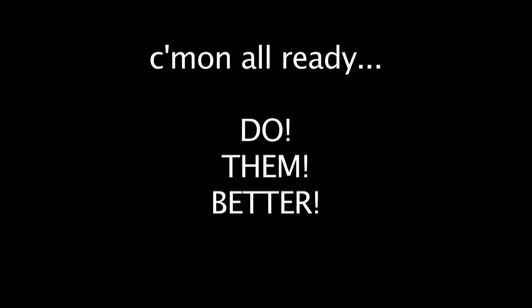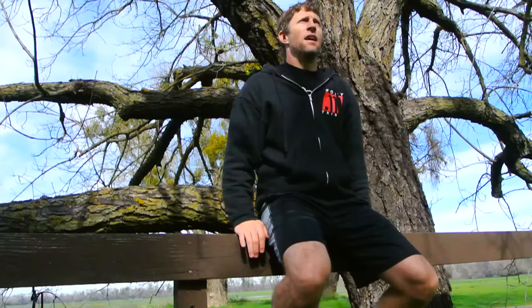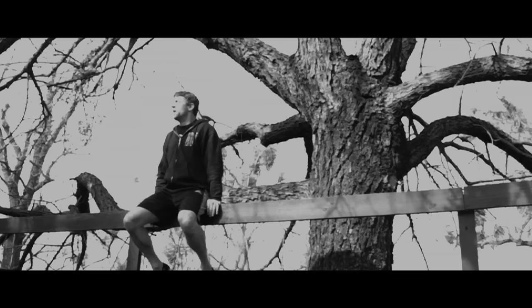It's time to talk about the burpee. I'm frustrated by how the fitness world is defining and explaining burpees. I came across yet another video on how to do burpees where they actually used the word 'flop' several times to describe how to do them.